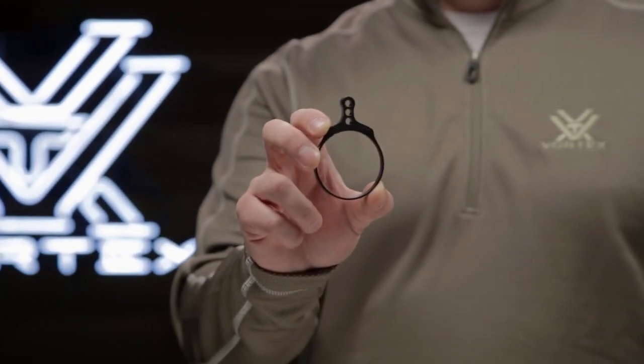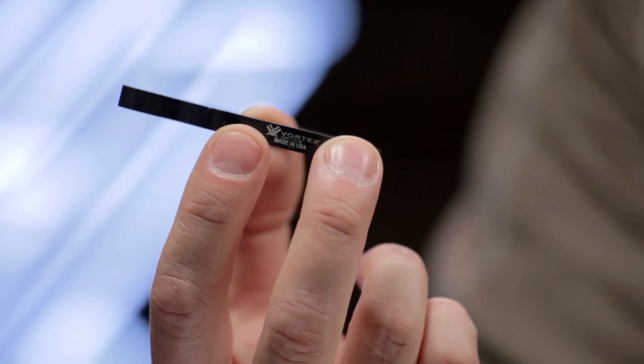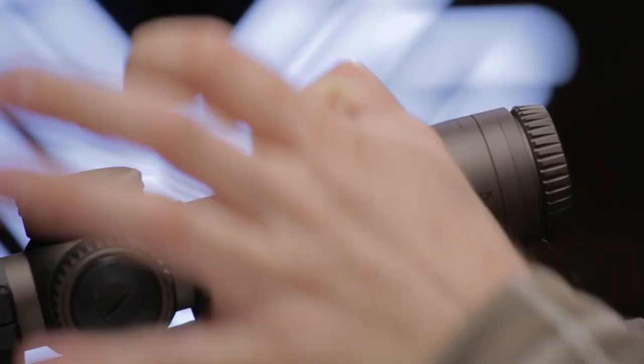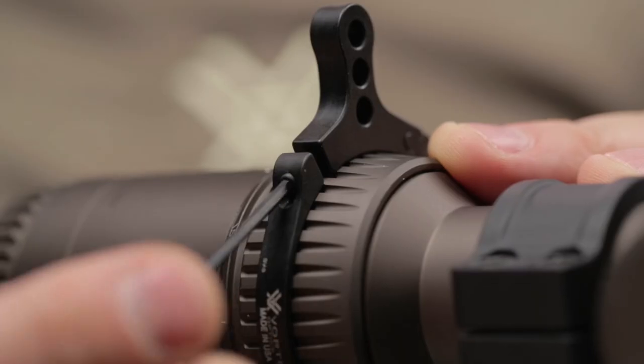This is the Vortex SwitchView. The SwitchView is a lightweight, skeletonized throw lever made of aircraft grade aluminum. The rock solid lever moves you through the power range fast and easy, with just a flick of a wrist. It attaches securely and easily around the outside of the magnification ring.